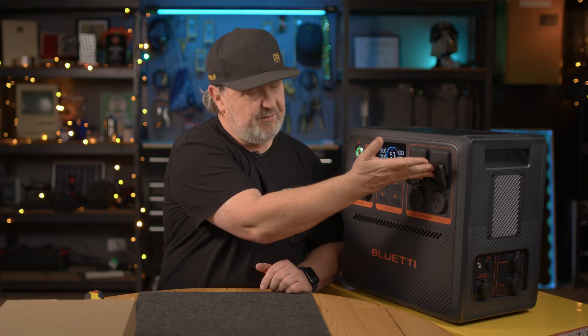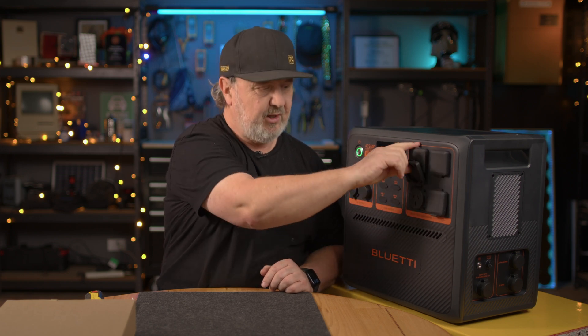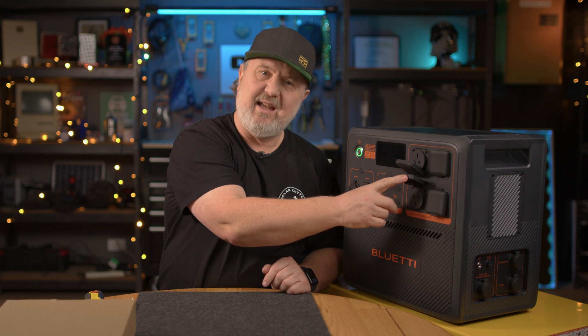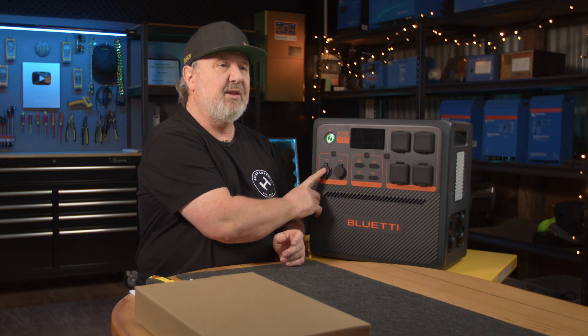It has four 230 volt outputs. I like the way they've actually alternated some upside down and some normal way around, because many plug packs dangle down from the active pins. So you might not be able to plug two on top of each other if they have a wall wart. It also has a bunch of USB ports — two 100 watt Type-C, which means you can basically charge and run a laptop computer. There's also two USB-A ports rated at 18 watts. We've got some 12 volt ports here with a maximum output of 10 amps, which is 120 watts.